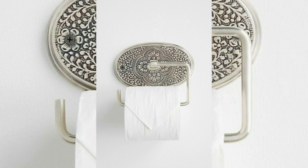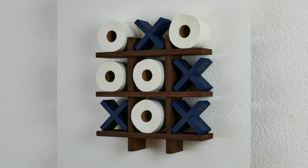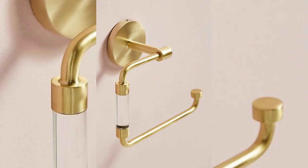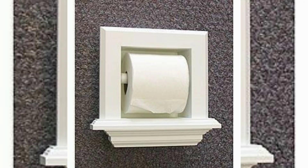This is the type of holder most commonly assumed about when toilet paper orientation is mentioned. Some have the roll mounted at a fixed distance from the surface on which it is mounted; others have an axle on a hinge or groove that allows it to move and maintain contact even as the roll shrinks from use. These designs provide additional friction to make it easier to tear off a piece of tissue.